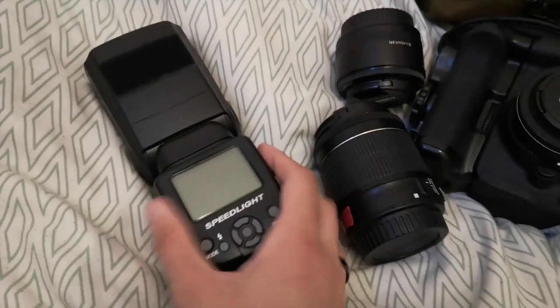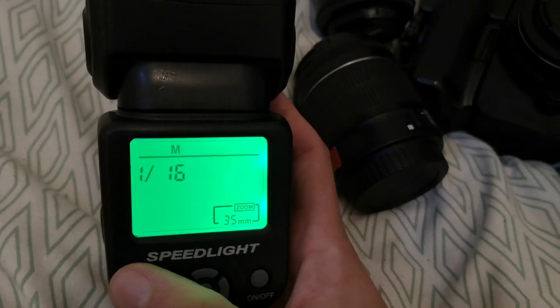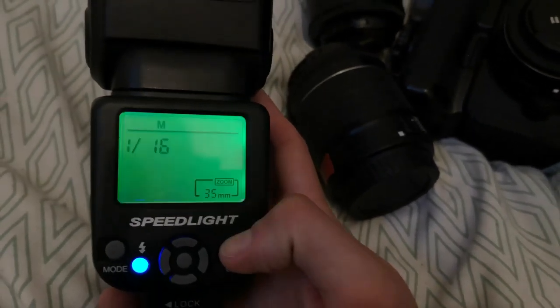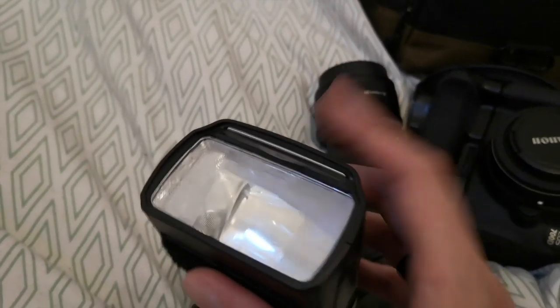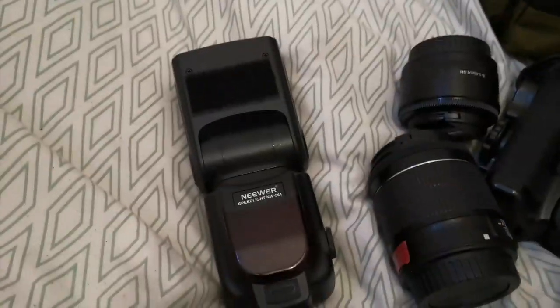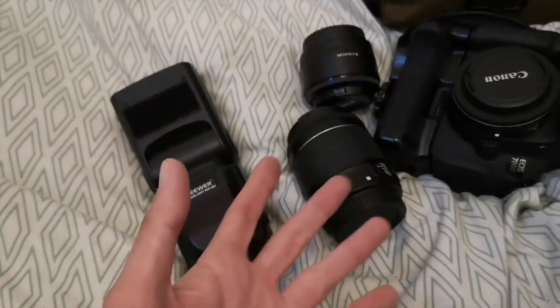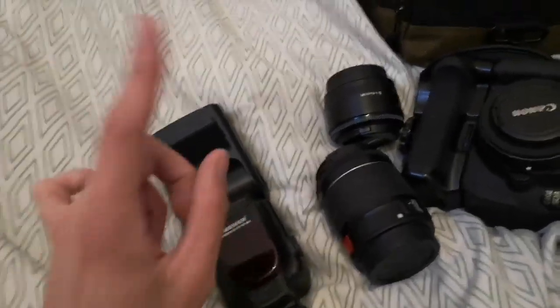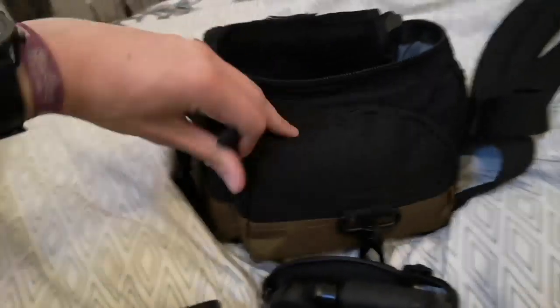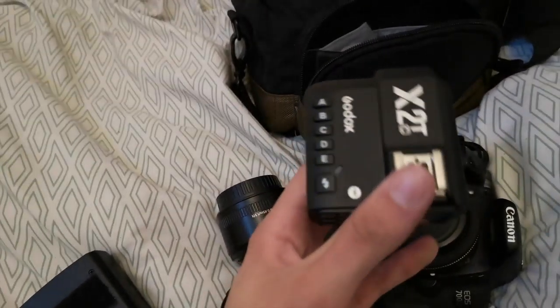Here I have a speedlight — it's fully manual. It can be used as an optical slave but it has no E-TTL or anything fancy. It does have a tilting head, a bounce card, and a diffuser built in. I got it really cheap, about 20 pounds, from a cash converters. I am going to be replacing it soon because my other new toy is the Godox X2T trigger.